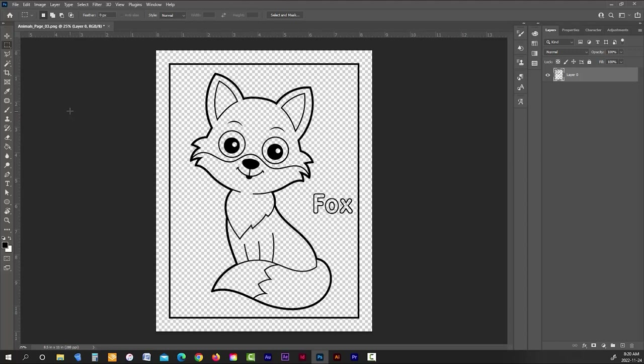Now that the illustration is the right color, I need to prepare it for the dot-to-dot generator in BookBolt. The next thing I need to do is duplicate this layer. I'll select the layer in the right-hand menu and drag it down to the Create a New Layer icon — the little square with a plus sign — at the bottom of the panel.